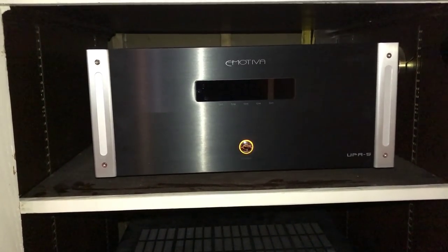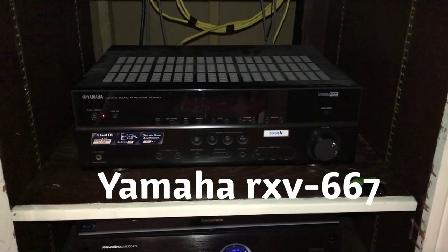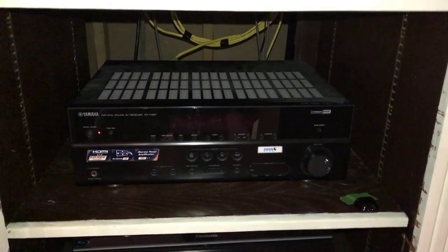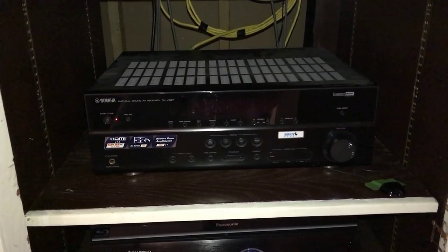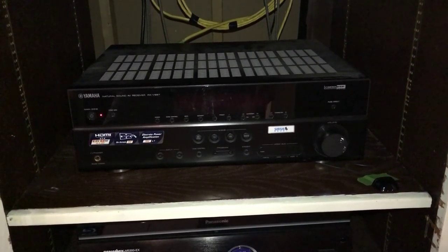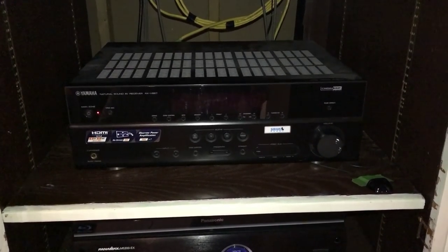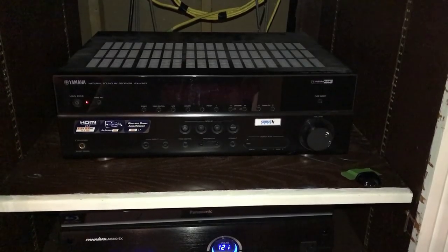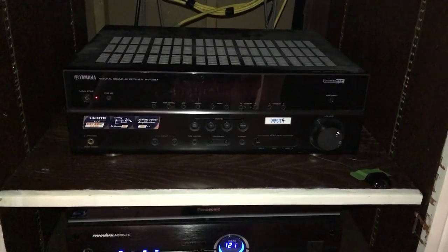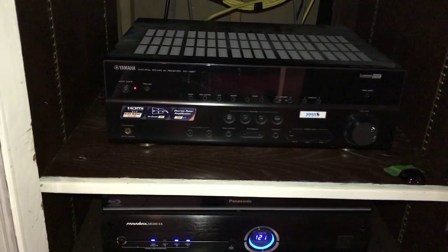Moving down I have the Yamaha RXV667. In my previous videos you saw I was using the Marantz SR6012, and I was also using the Marantz AV7704. I'll most likely end up going back to the AV7704 because I think it does a really good job of pairing with my amplifier.